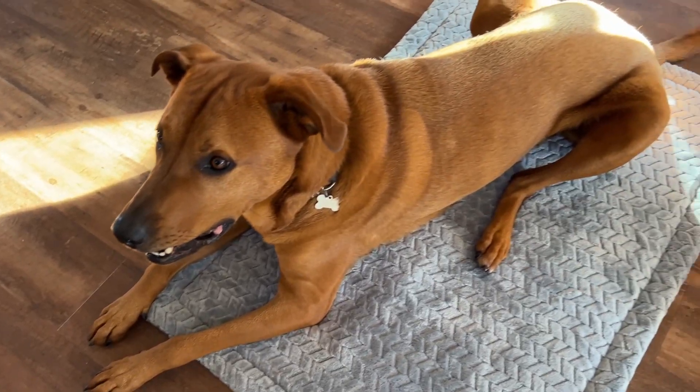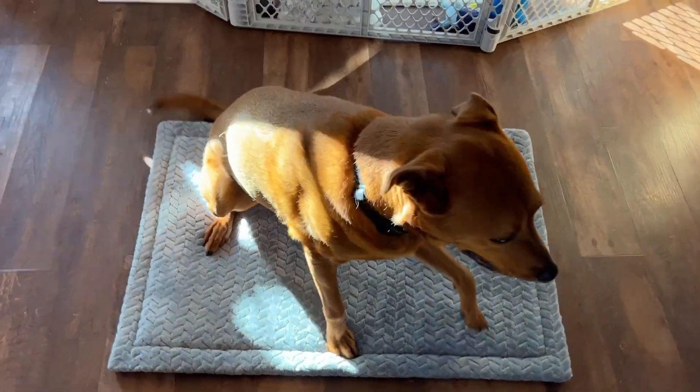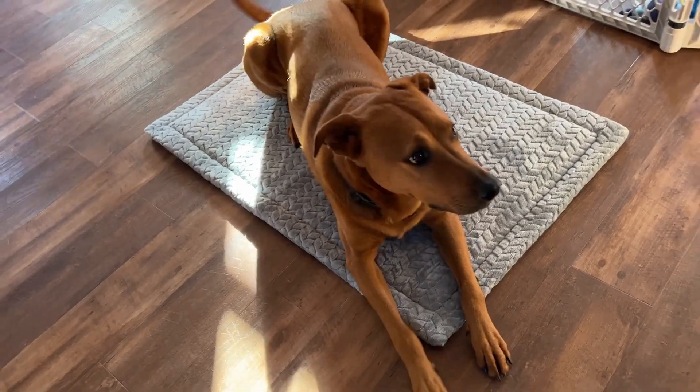This dog mat is big enough to fit a very large dog. This is Ollie and he loves it. He lay down on it right away. As you can see, he's a very big dog — around 90 pounds — and it fits him well.